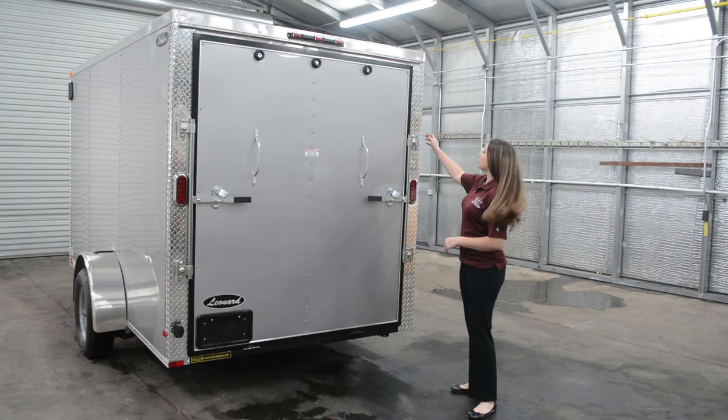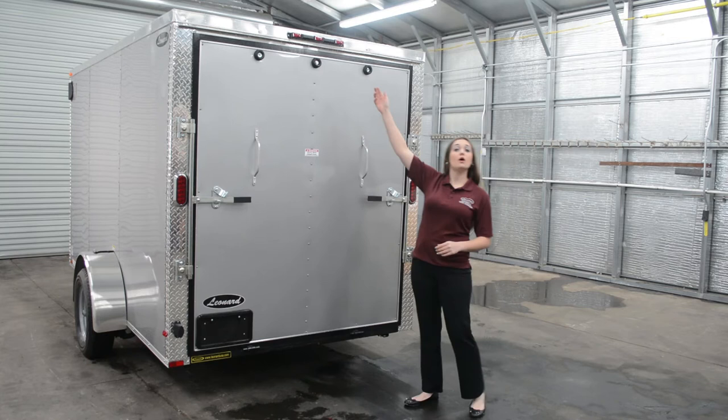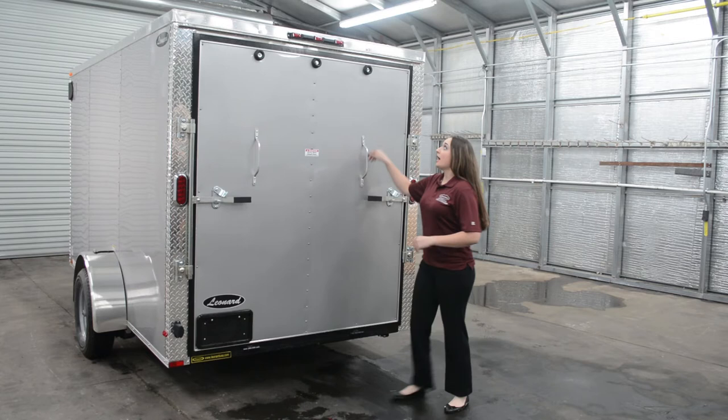The rear end of this trailer features chrome trim along both sides. It also has recessed LED lighting and an LED third brake light. It also contains two handles on the ramp door, as well as the bump stops.